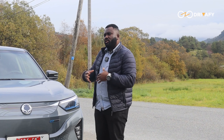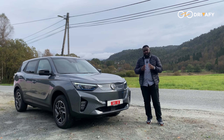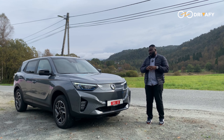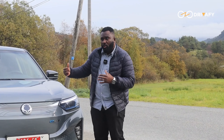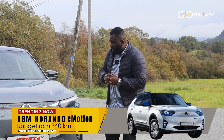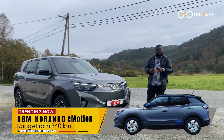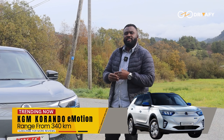So that is SsangYong. SsangYong have been around for some time now but they're not really popular. They have actually rebranded from SsangYong to KGM. So that is their electric version called the KGM Corando E-Motion. SsangYong produce Rexton cars and other Corando in petrol and diesel versions.